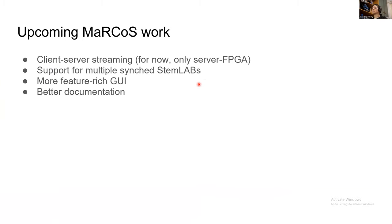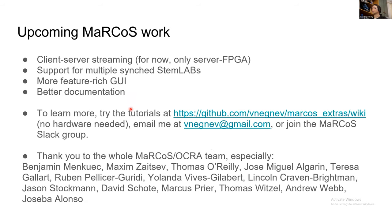We still have a lot of work to do. One of the main things is adding client-server streaming, which is becoming a bottleneck as you move toward more realistic clinical-style sequences — though for education it shouldn't be an issue. We also want to support multiple synced Red Pitaya devices for as many channels as needed, add more advanced sequence features to the GUI, and improve documentation. Tutorials are available at our wiki page on GitHub and you don't need any hardware to try them. You can also email me directly or join the Marcos lab group to ask questions.